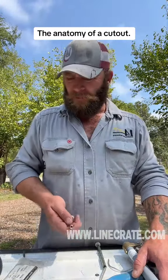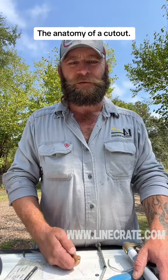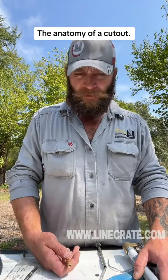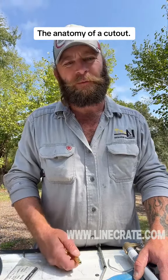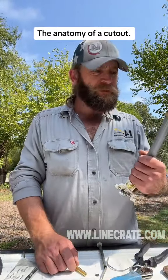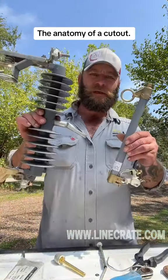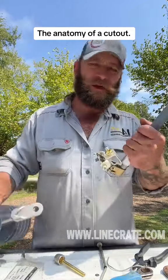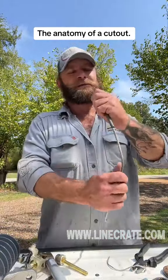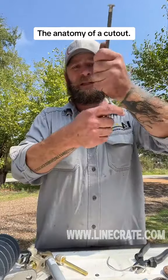Alright, we've all been watching the videos about the cutout doors and what happens when they don't set right and they fire up. But maybe nobody's really gone over how to fuse one up and what's going on when they don't set right. So this is a regular 27kV cutout and door — we call this a door, this is basically your fuse holder. I don't even remember what size this is — it's a big one, I think it's an 80.